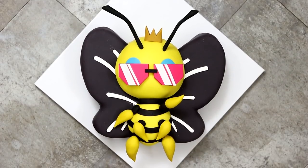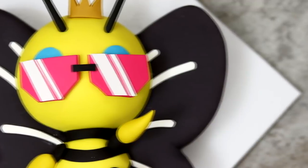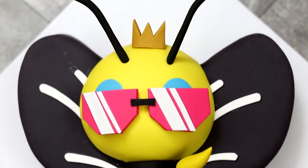Hey guys, so today we are making my first endangered animal cake and we are making the honeybee. We're not just making any honeybee. We're making the blue-eyed bee also known as Killa. I made this shirt. She looks fierce. I love the way this cake turned out and I'm excited to make all of the members of the endangered squad. So let's get started.